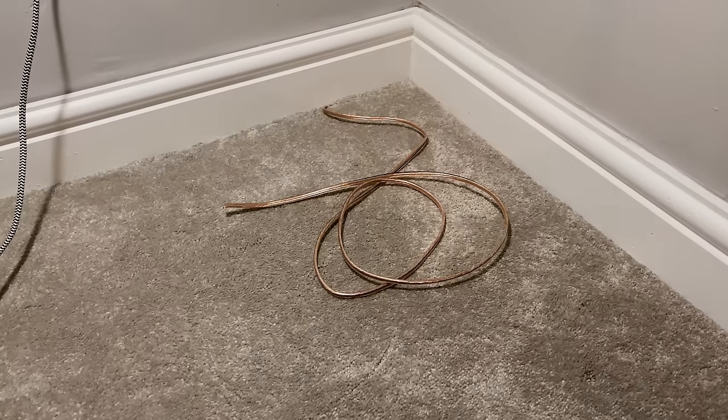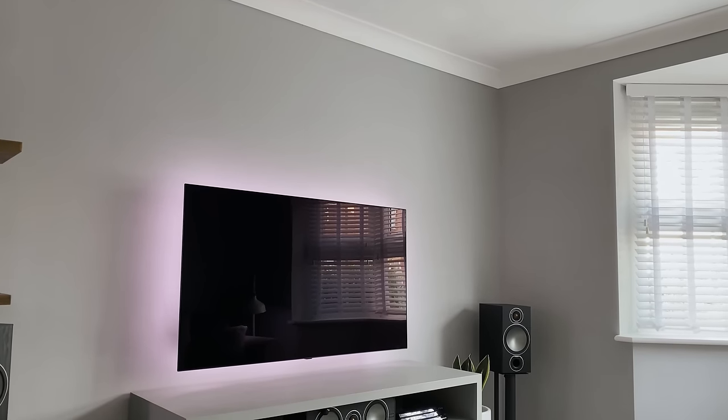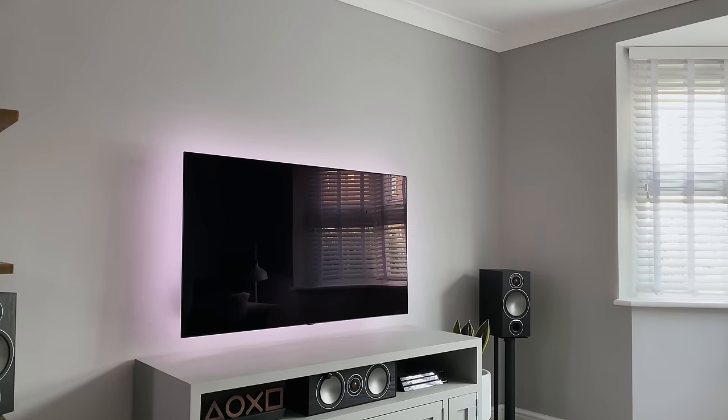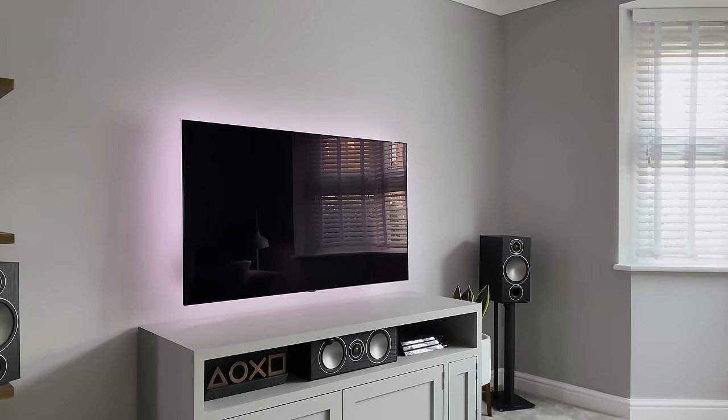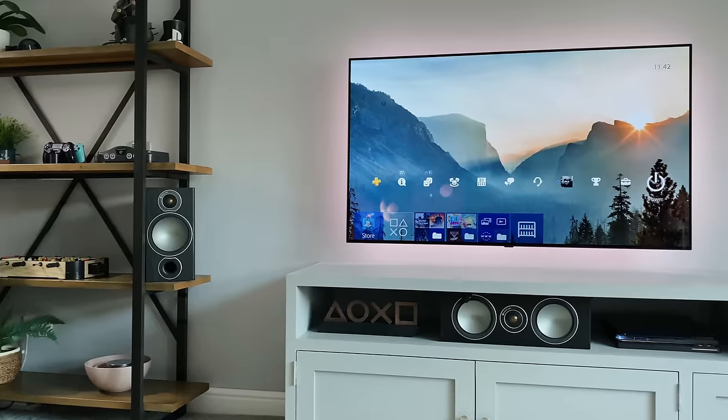Now it's time to move everything back in, plug it all in — the speakers, cables, consoles, lights — dress the shelving unit and make sure everything works again. If you've made it this far, I hope you've enjoyed the work that went into this transformation. Now it's time to look around the finished room and see some of the new items I've added since my last TV setup tour.